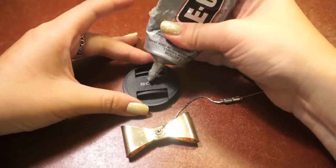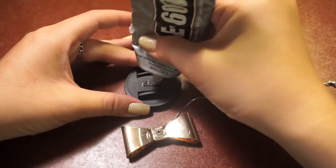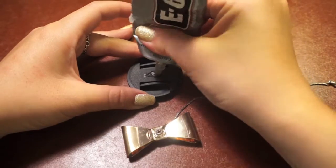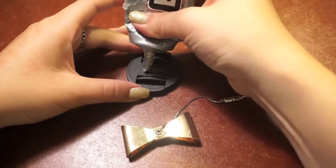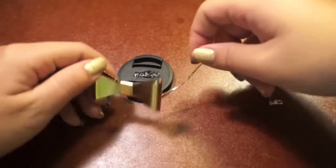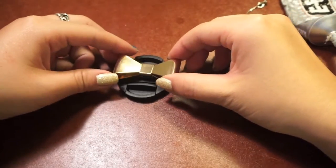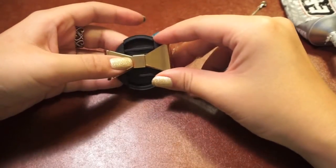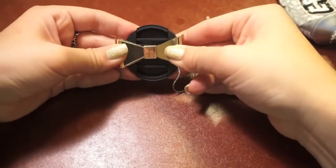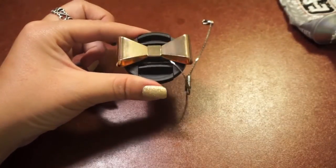When the glue is completely dry on your charm, it is time to attach it to your lens cap. Put a generous amount of glue, but make sure it does not seep out the side. Position your charm and apply pressure. Let your lens cap keeper dry overnight and you should be all set.